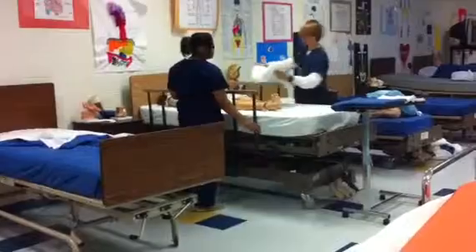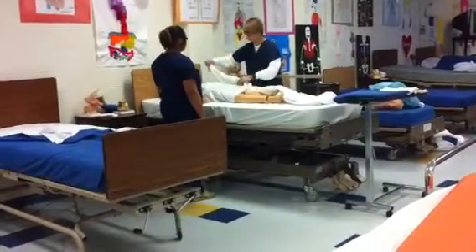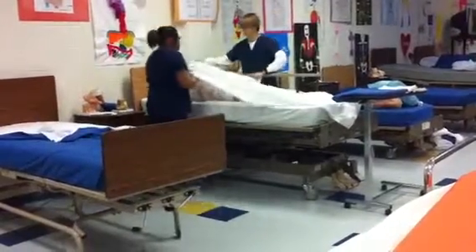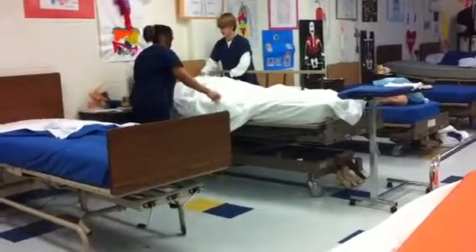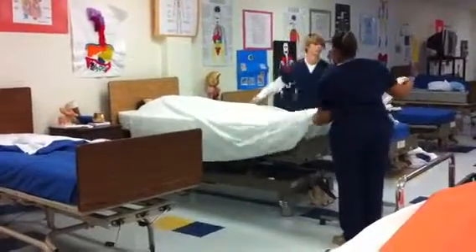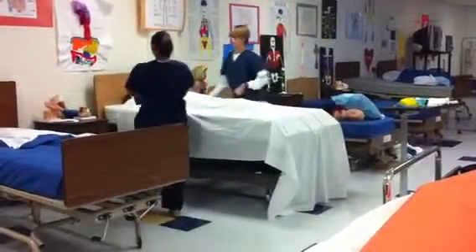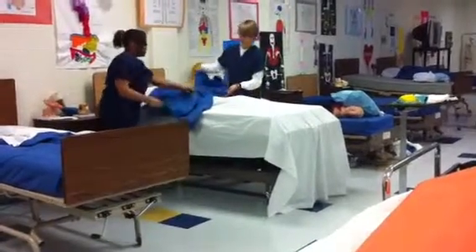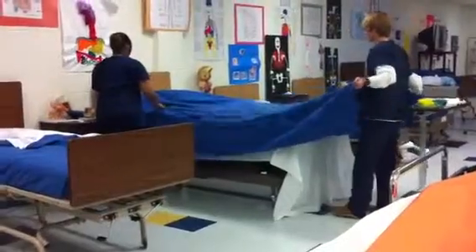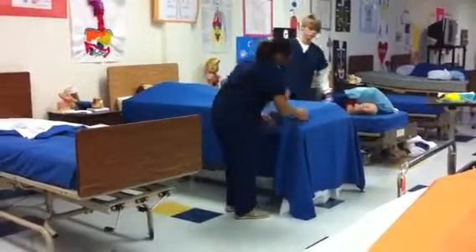Then we apply our top sheet. We're rolling back to the middle of the bed. We're going to apply the spread. Place it right side up, and now we tuck.